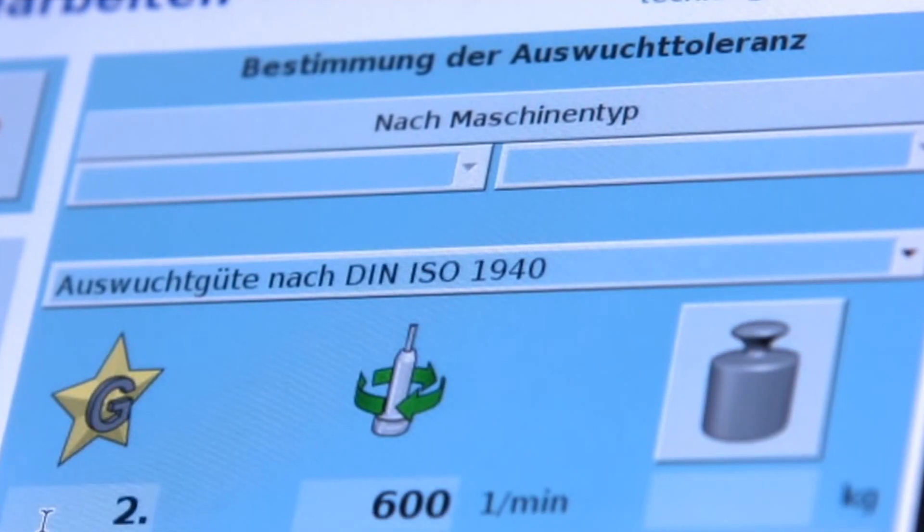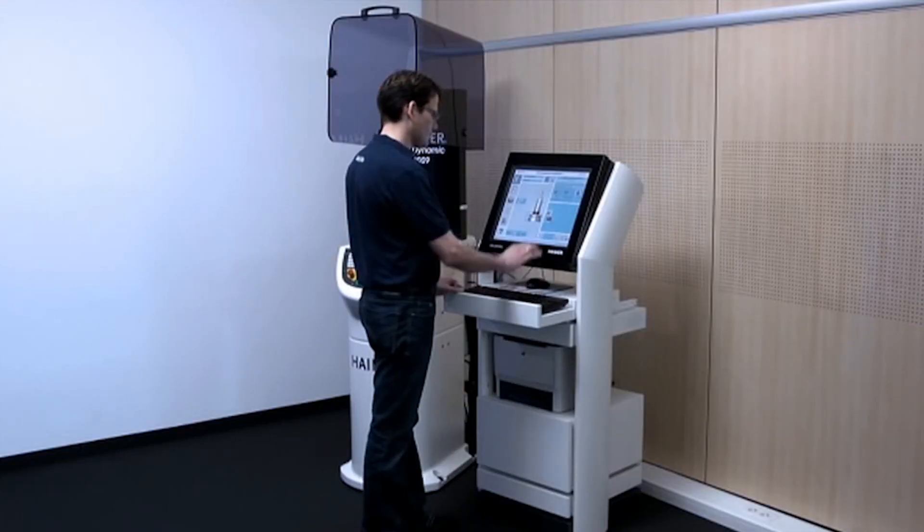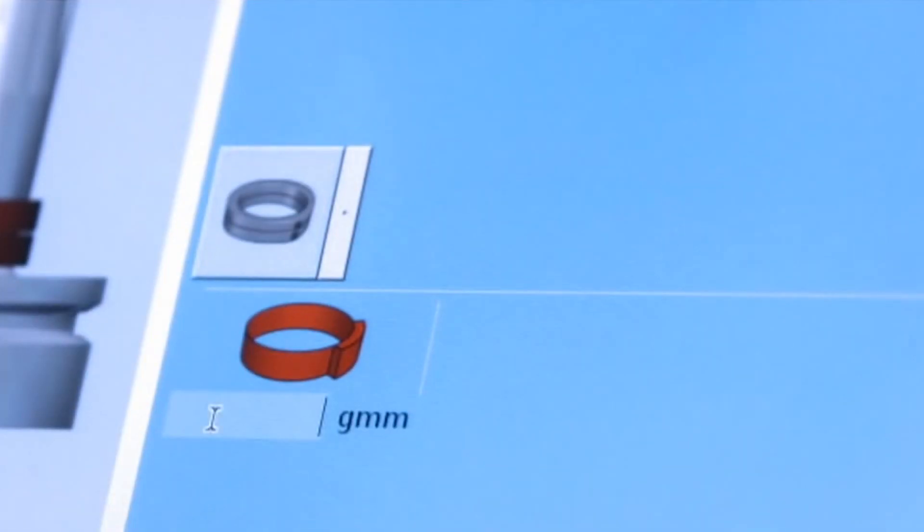Another advantage is faster speeds. Quite often machinists will restrict the feeds and speeds of their machine sheerly due to the noise the machine is making. If the machine is quiet, you're likely to push your data more, and it's estimated an extra 20% feed rate and speed can be applied to a balanced assembly.